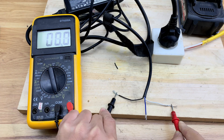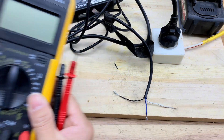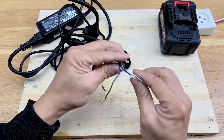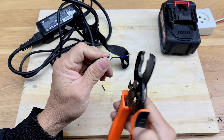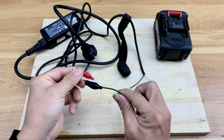The black and white wires have the ideal resistance for reviving the battery. As for the blue wire, I'll cut it off. Now, I attach two clips to the two selected wires.